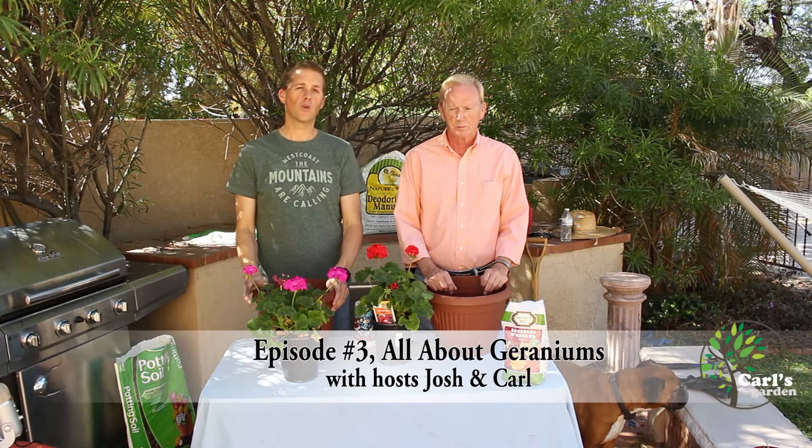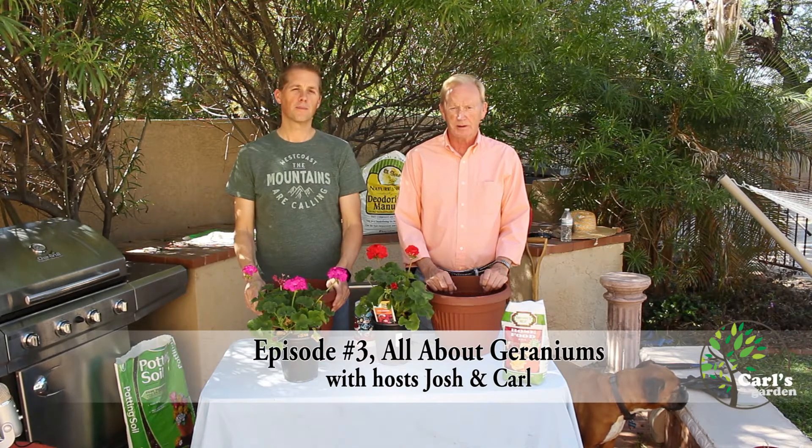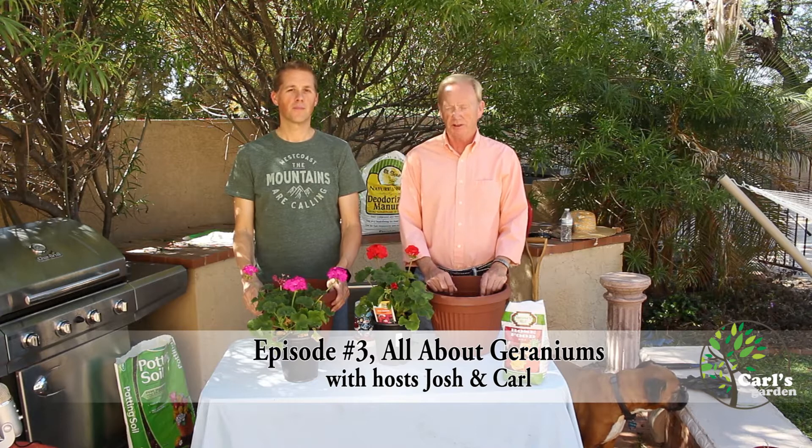Welcome to Carl's Garden. Today we're going to be potting some geraniums. This is episode three. I'm Josh and I'm Carl. I ask the questions and I answer the questions.